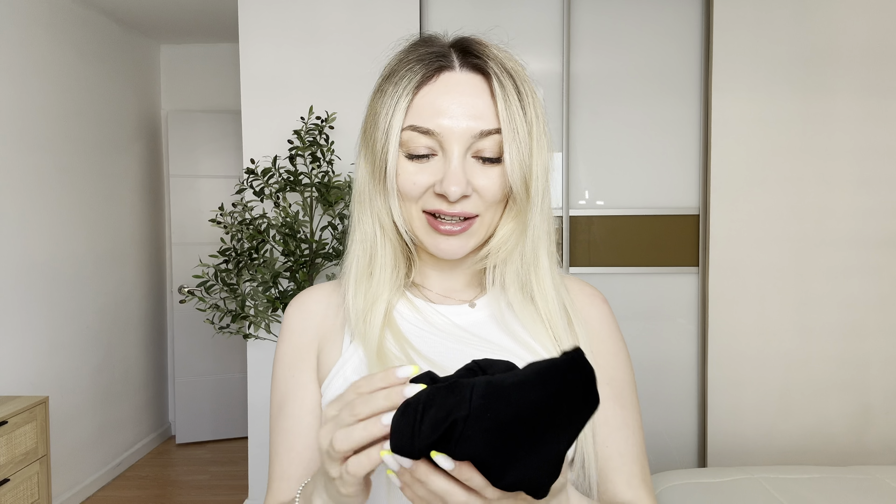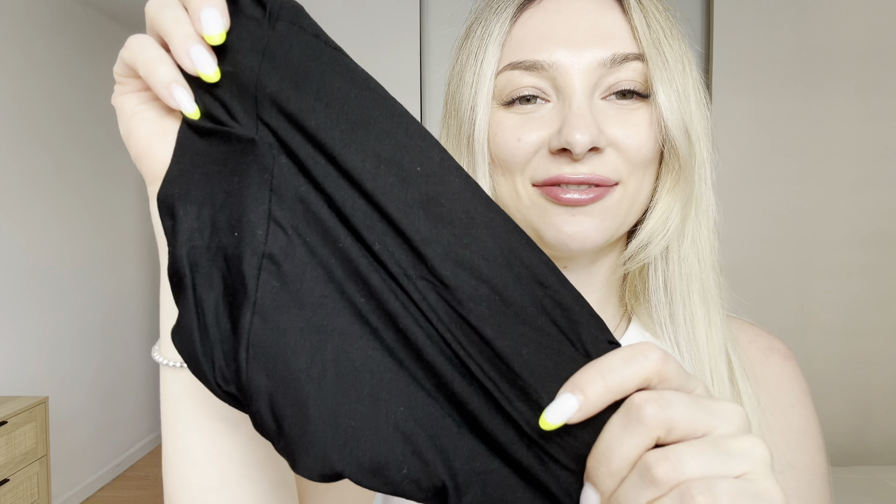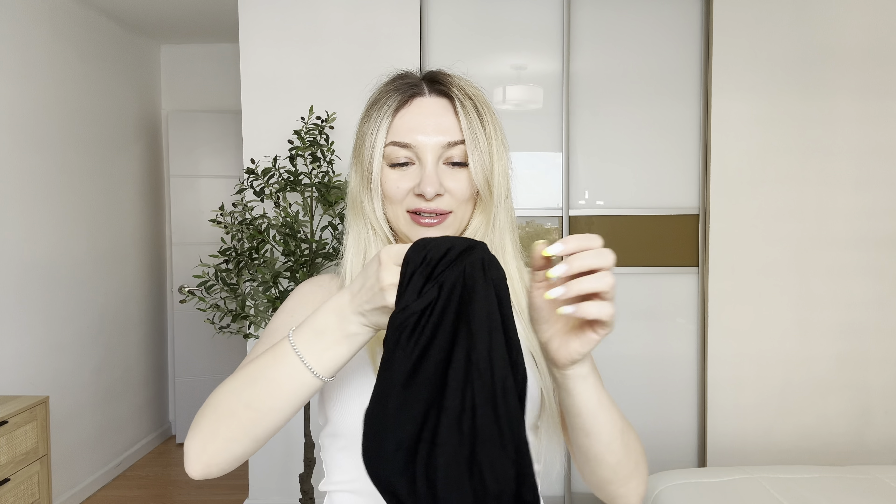Hi everyone, my name is Iksori and today I would like to show you this cool hat I was sent this product for review. Let's open it and try it. First of all, I love the materials — very soft to the touch, and actually very lightweight.